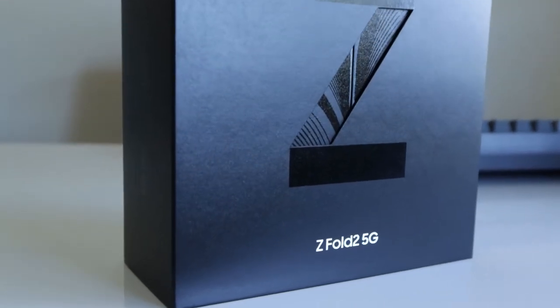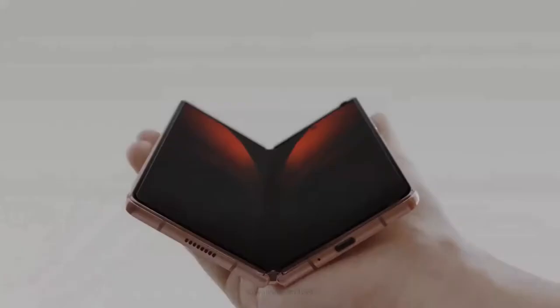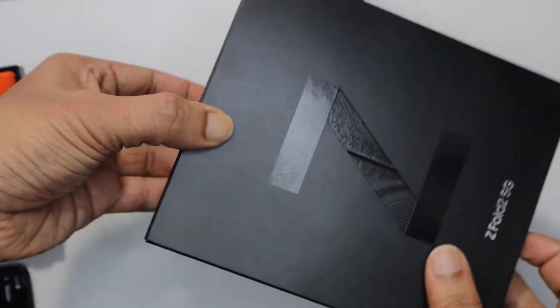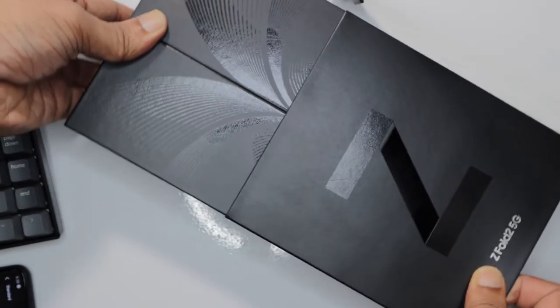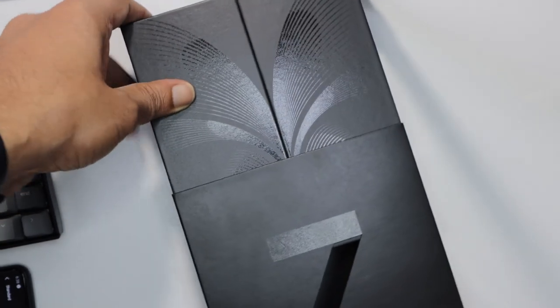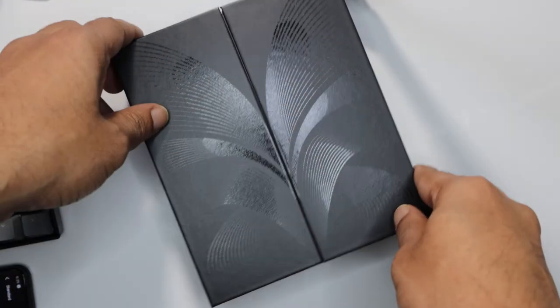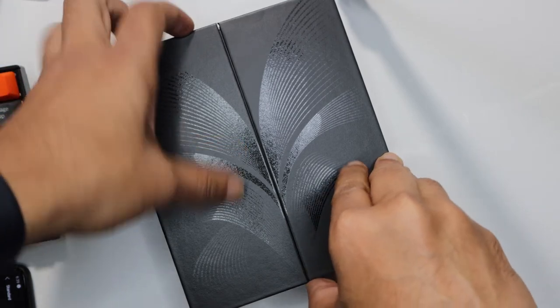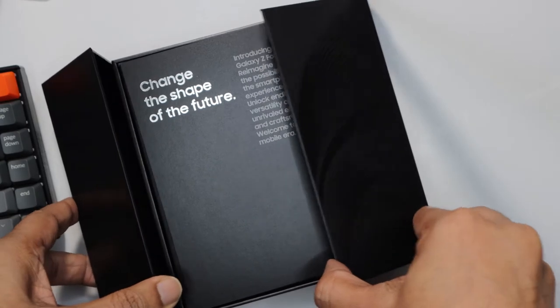Let's unveil the king of foldables, shall we? Let's slowly pull the cover off. Now you can see the actual box inside. It's mystic black — that's the color of the phone and the package is full black. You can see the folding on the box. It's incredibly smooth to open the package. It's a very well-made box.